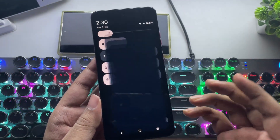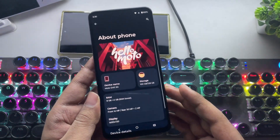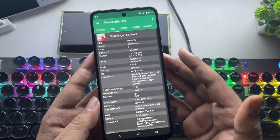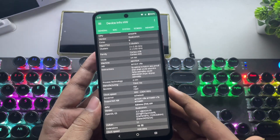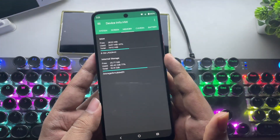The phone I'm using for this test is the Moto G45. It's the 8GB RAM variant, powered by the Qualcomm Snapdragon 6s Gen 3 with the Adreno 619 GPU. This chipset is essentially an overclocked version of the Snapdragon 695, and it comes with the latest driver updates as well.